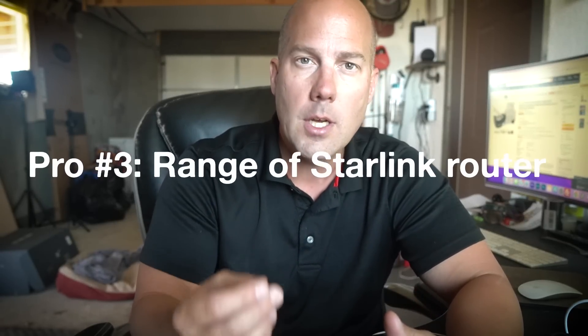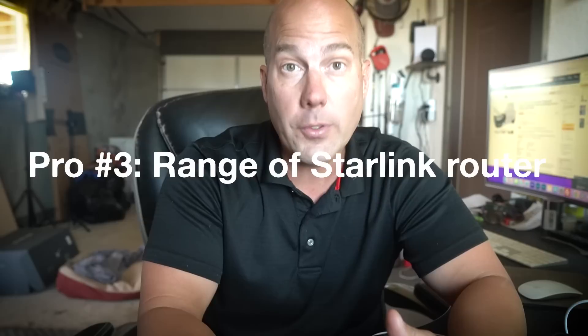Pro number three — and this is something you don't hear a lot about — the range of the Starlink router is actually really impressive. I was able to walk 300 feet away from the router and still maintain connectivity and browse the internet. That is incredible, especially since our router is inside our cinder block house, which makes it tougher for signals to travel through. So you probably have a lot of flexibility in where you place the router relative to where you'll actually be using the internet.